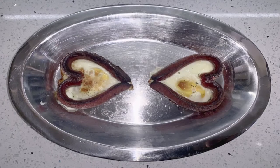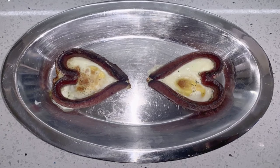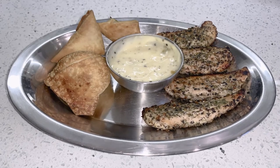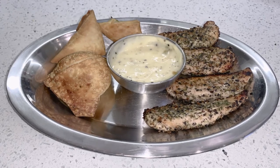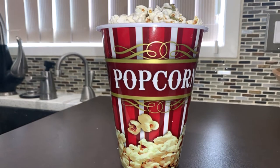Breakfast: two air-fried eggs bordered by heart-shaped beef wieners. Dinner: air-fried poppy seed chicken strips, spanakopita triangles, and a beef samosa. Snack: popcorn with pumpkin seeds.